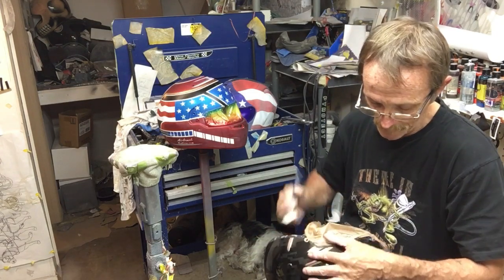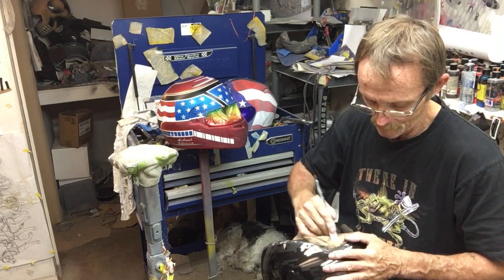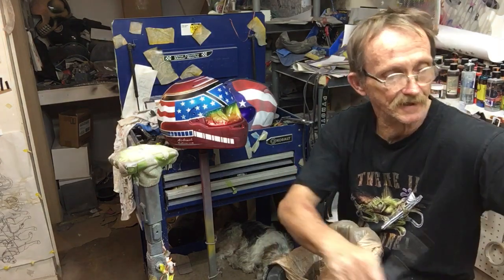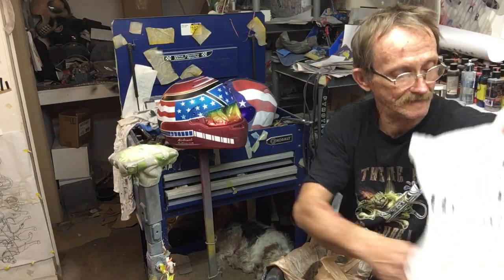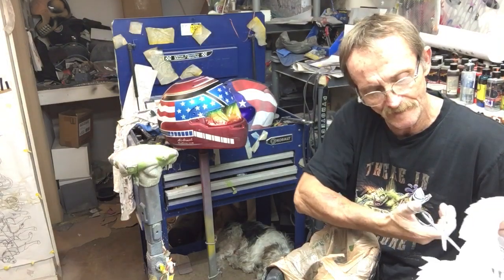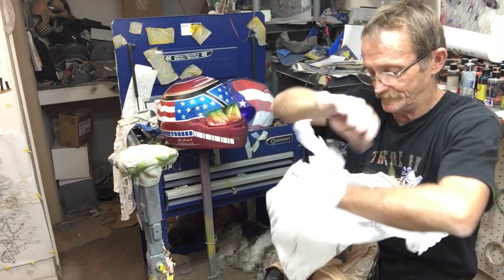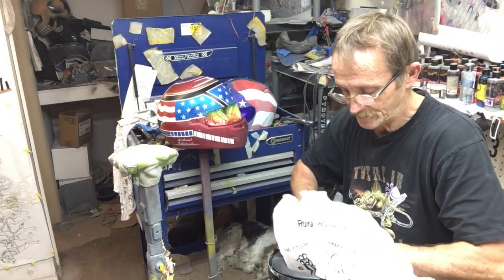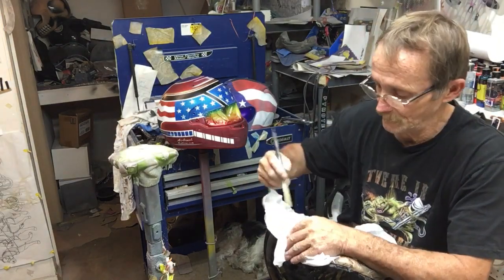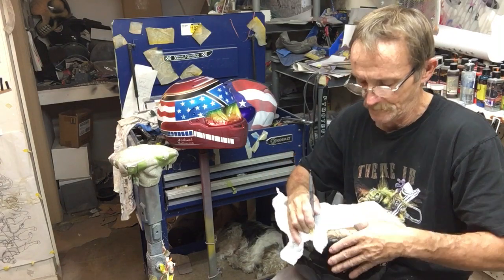That's the back half of the helmet we have protected now. I'm going to take another bag, do the same thing — cut it down the seam and use it for the front half of the helmet. Open it up and stick it in the helmet, then push it down in between the liner and the helmet shell.